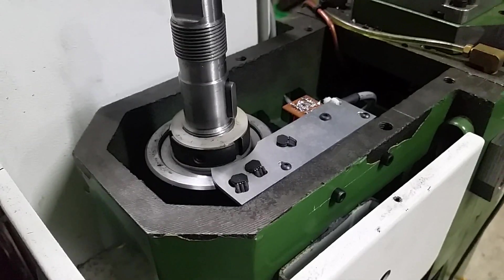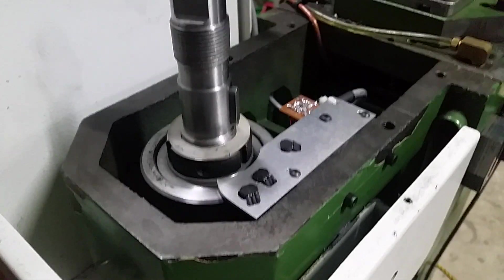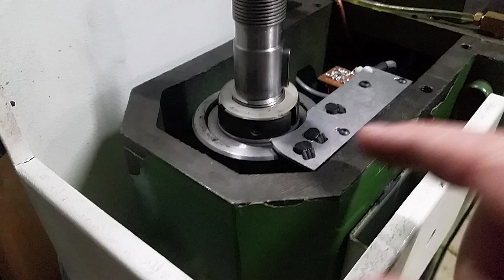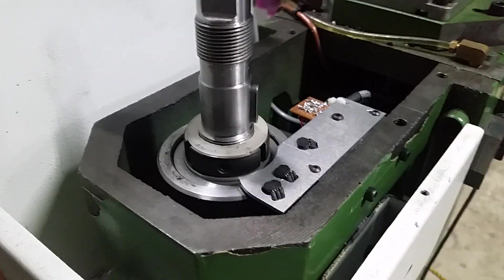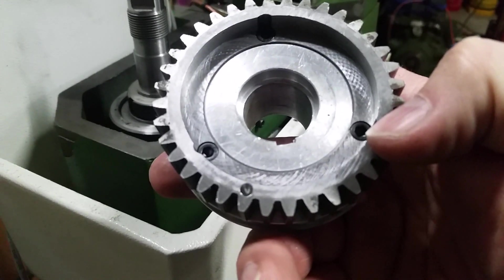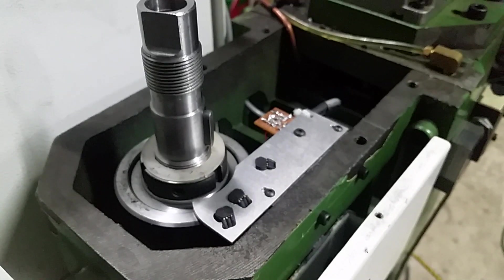They work all the way down to zero RPM, supposedly, and so far so good from the little bit I've played with them. What I have here is quadrature on the two outside sensors, and then the index is the center one. If you look at the gear, there's an index hole right here — that's what it senses for the index.